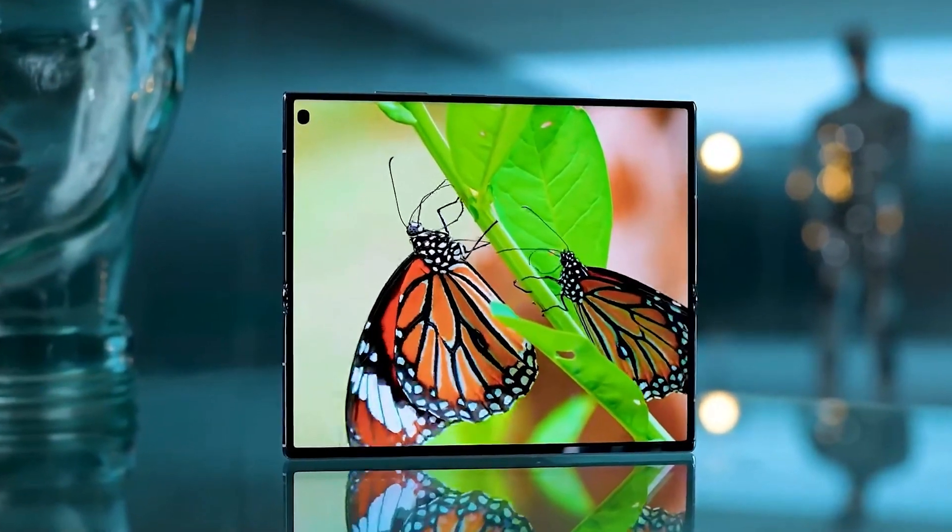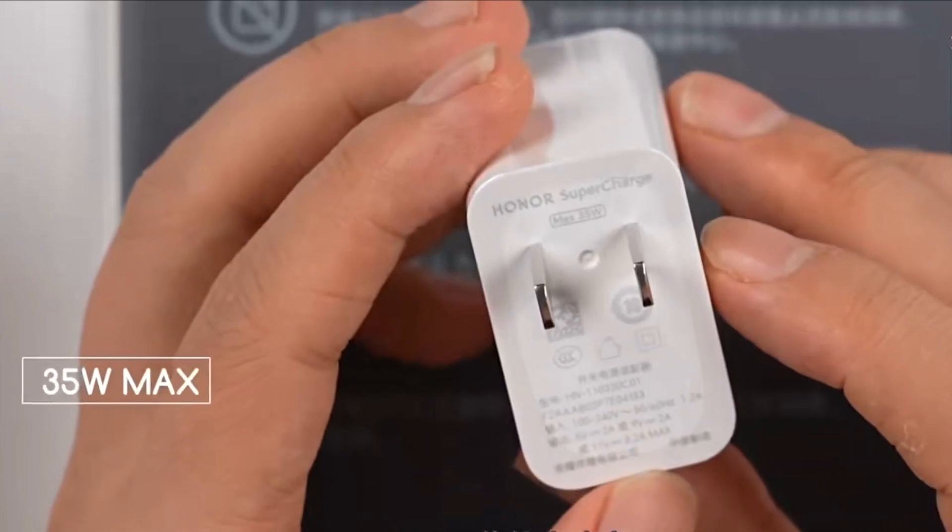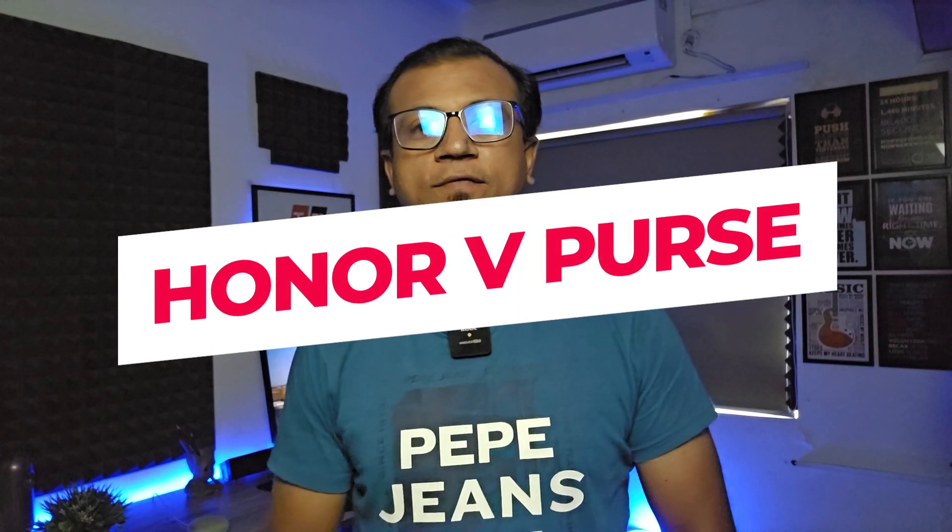The Honor V Purse is a luxurious folding phone just launched a few days ago, featuring a fast refresh 8K OLED display, super slim design, mid-segment 5G processor, fast charging, and many more. Today I'm going to show you the unboxing and first impression of the Honor V Purse.